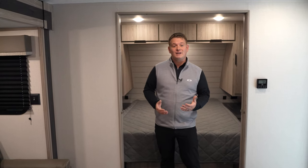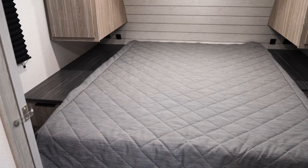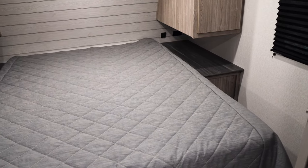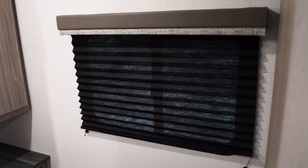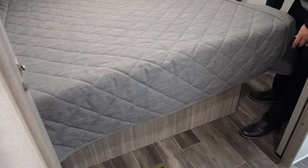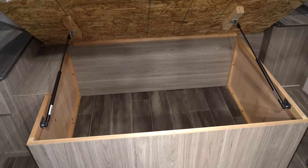Inside this 229RK, one of the biggest features is the master bedroom. Behind me, you're going to see a residential queen bed — just like your queen bed at home. You don't have to get certain sheets or certain mattresses. This queen bed is a true residential queen bed, and it's that way in all of our Passports. Inside all of our Passport bedrooms, you're going to see two windows for cross ventilation, along with 110s and USBs on each side of the bed. We're also going to have double struts on all of our queen beds for storage throughout the entire Passport.